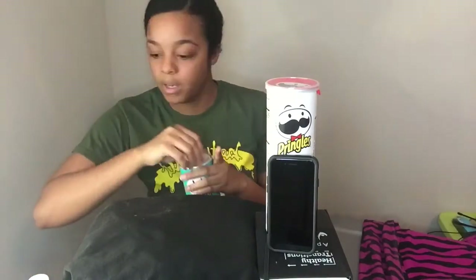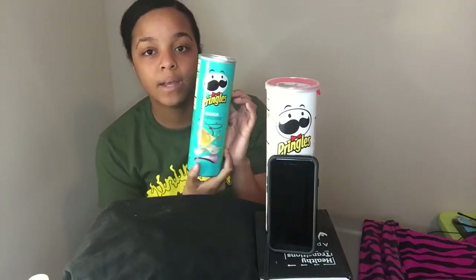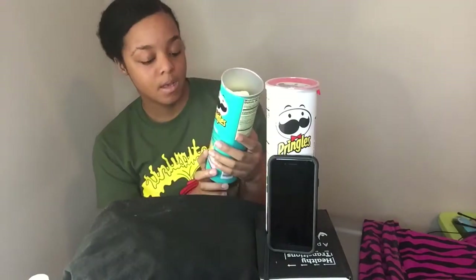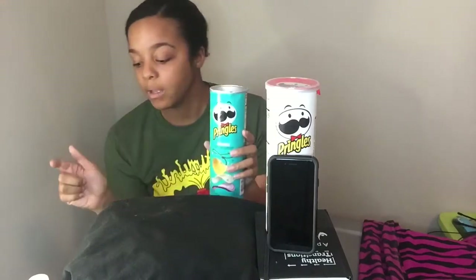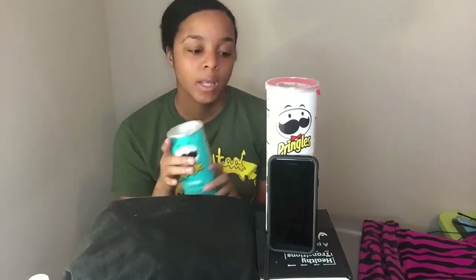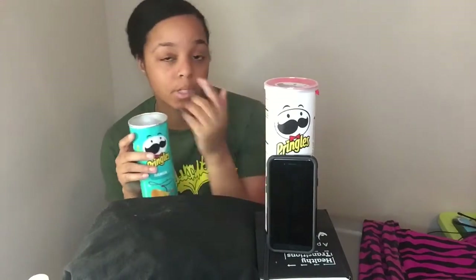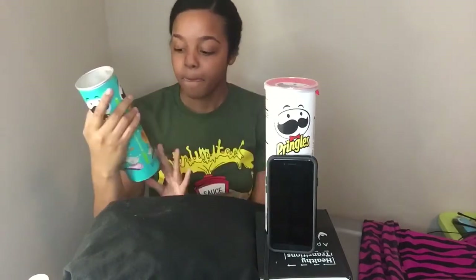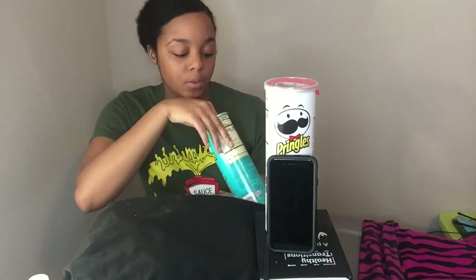It doesn't matter which Pringles you have, you just need a 5.5 ounce regular can of Pringles. Then you need a tape measure or a ruler, and a stopwatch or a timer.